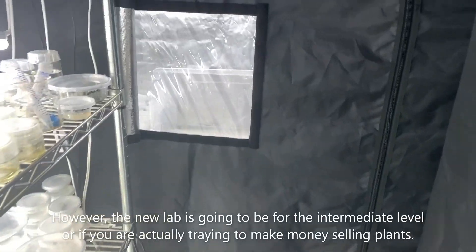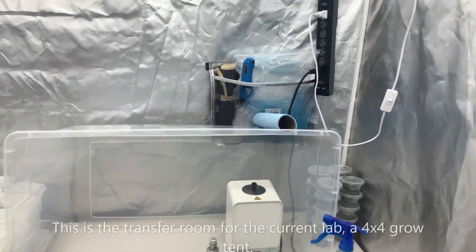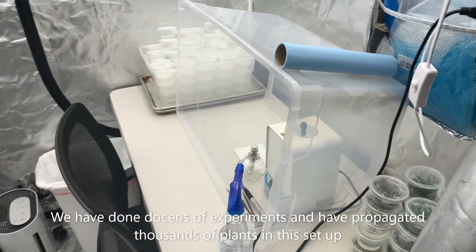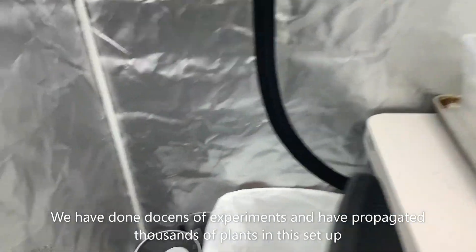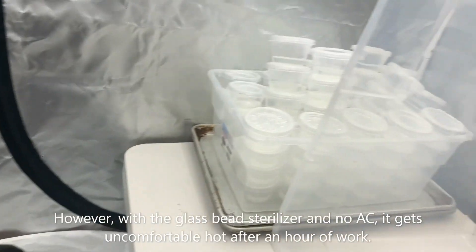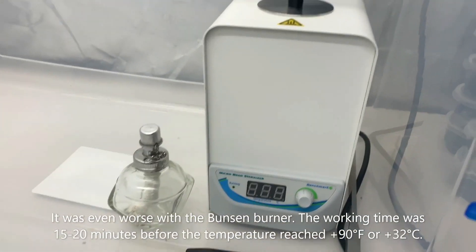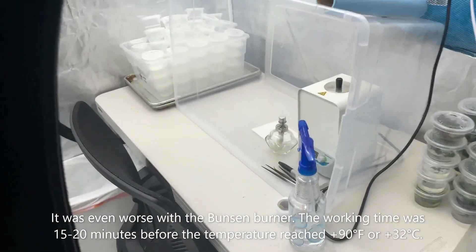The lab we're building is gonna be bigger and more sophisticated — perfect for intermediate to advanced level. This is our transfer room, our very small transfer room. We've done dozens of experiments and propagated thousands of plants in this setup. When you're in here propagating using the glass bead sterilizer with no AC, it gets really uncomfortable and hot almost immediately. It's even worse with the Bunsen burner on because I turn it on about 15 to 20 minutes before and the temperature gets to 90 to 100 degrees.